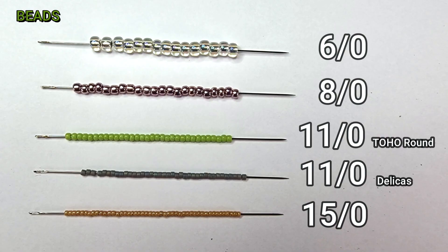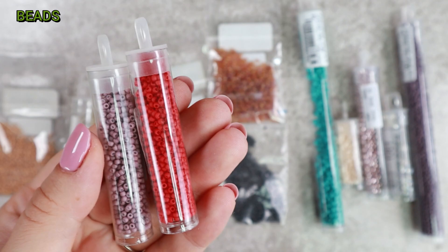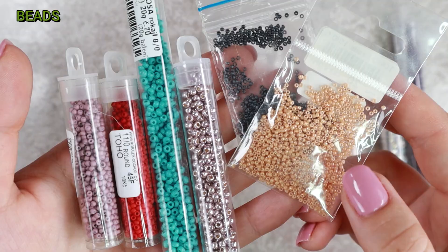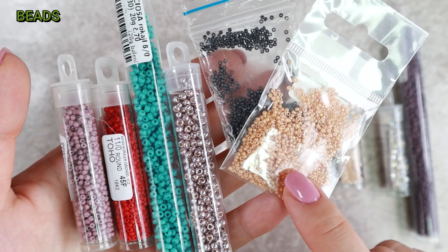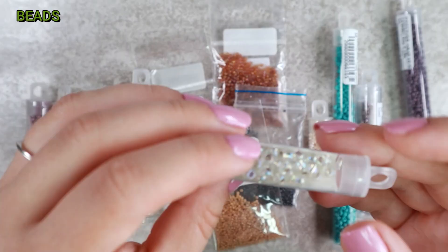As far as size goes, there is a simple rule: the bigger the number, the smaller the beads, and vice versa. For beginners, this is a pretty crucial thing so that you don't wonder what you actually ordered. The most commonly used size is 11-0, less so 8-0, and for embellishments around 15-0s. Of course, this does not apply universally — sometimes I sew a project entirely in 15-0s and other times I use very large 6-0s. That's the beauty of it: it has no rules.